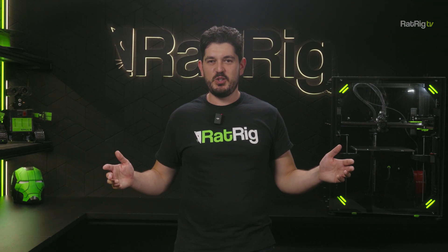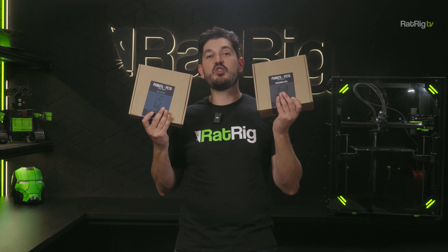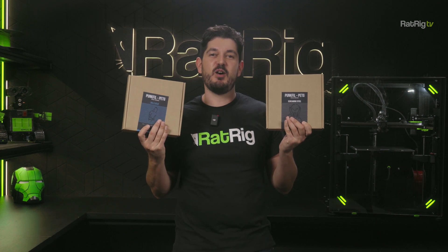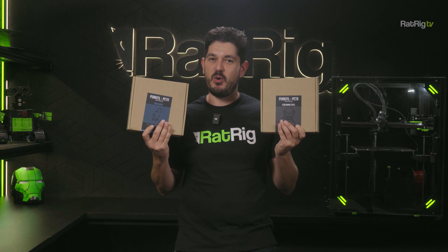On the last episode we told you we'd give away some of the new colors of the Ratrig PunkFil PETG filament. We have Balls Blue and Screaming Steel to give away. We appreciate all the comments we received and have replied to our favorite comments with an offer, so make sure to check your YouTube account to see if you have a prize to claim.